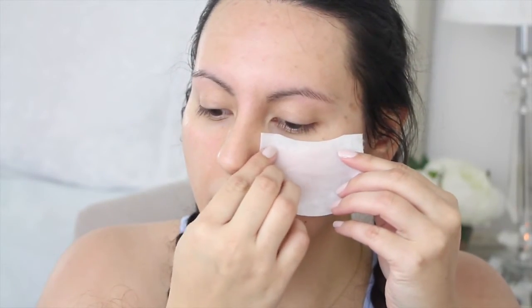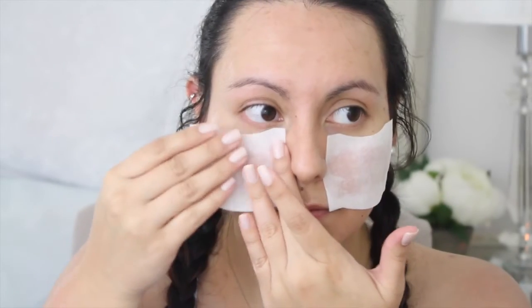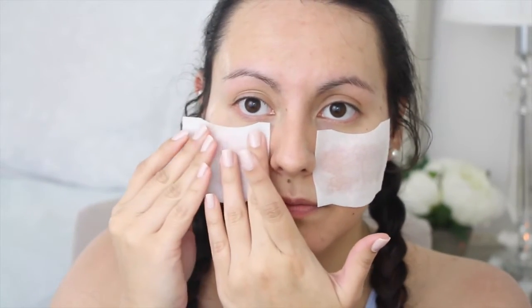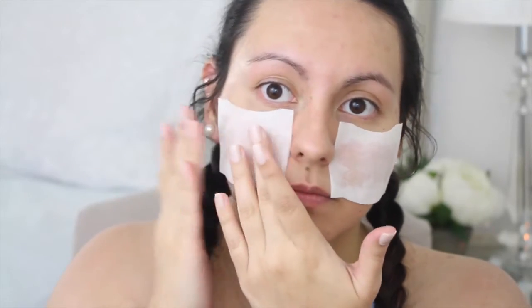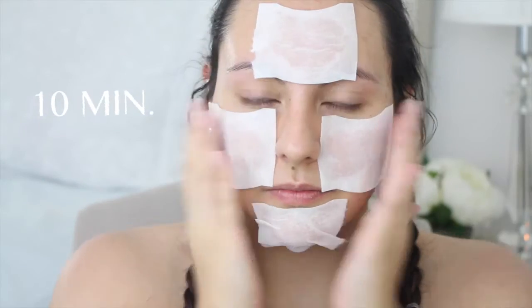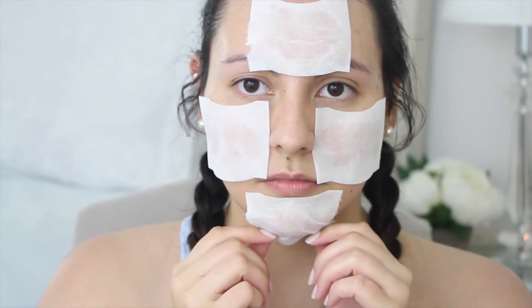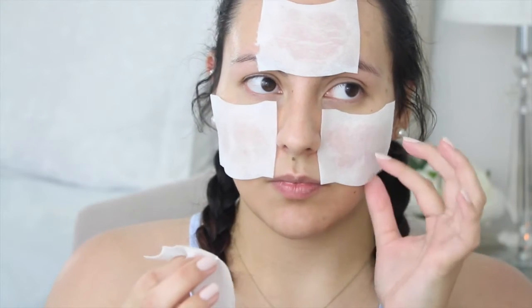Remember when I said that it adheres to your skin? One of the best parts is that these sheets can actually be used as a quick face mask. All you have to do is soak it in your favorite toner, apply it to any problematic areas, and leave it on for at least 10 minutes. The results will be a much brighter looking complexion — how neat is that?